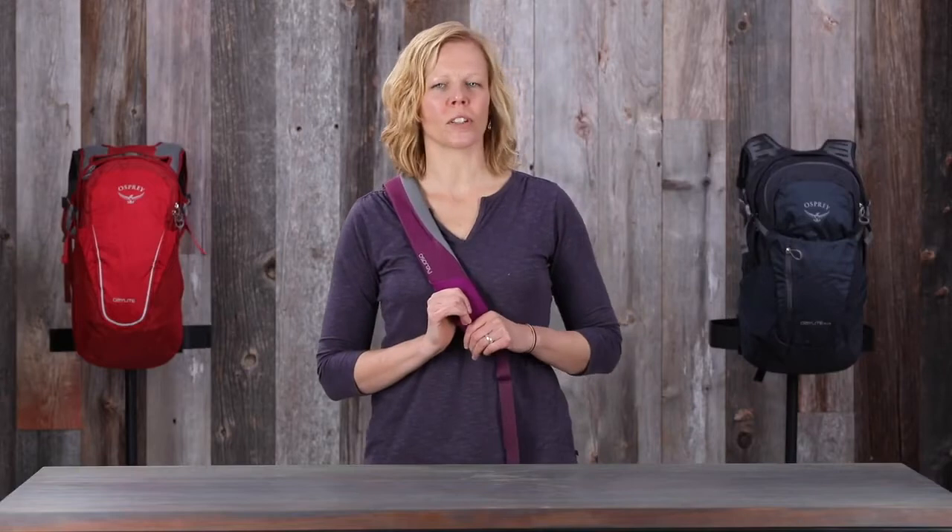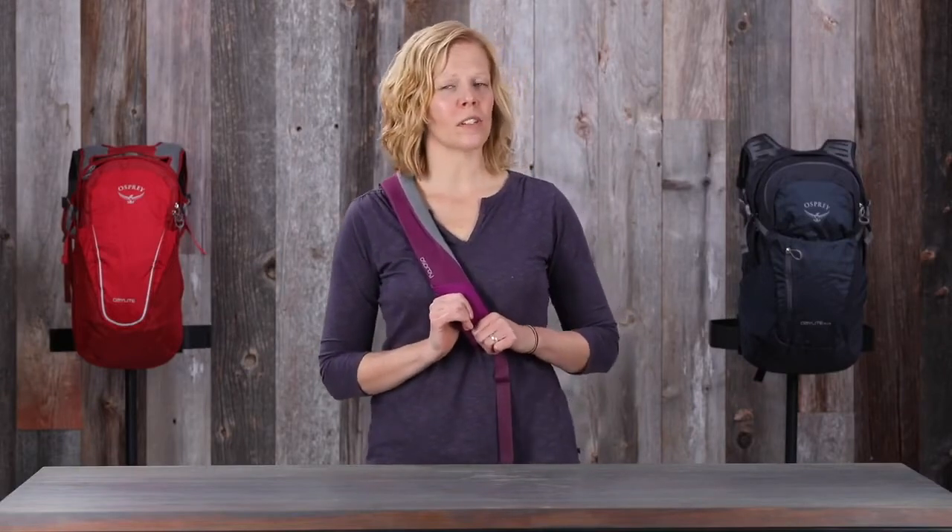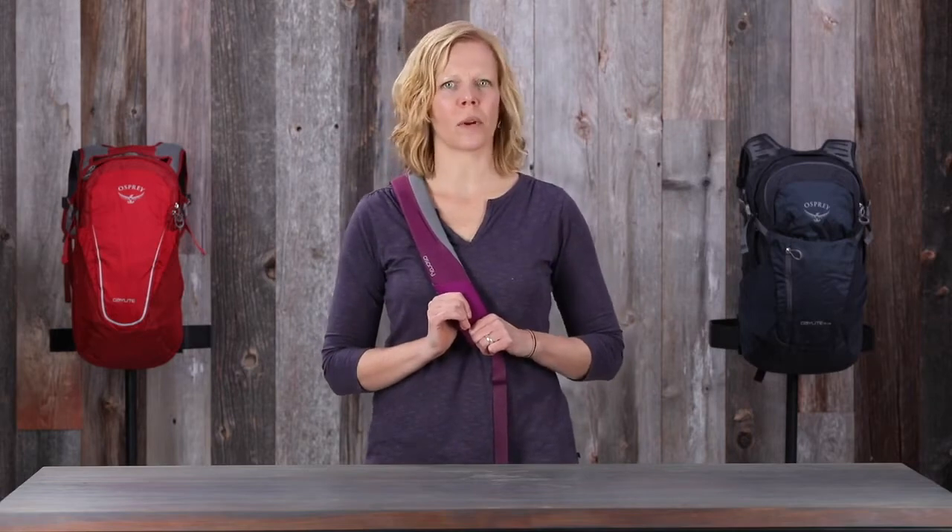This pack is great for after-work hikes, it's perfect to throw in your luggage when you're going on a longer trip, we use it for local music festivals, and honestly I use it almost every day when I'm running around town.